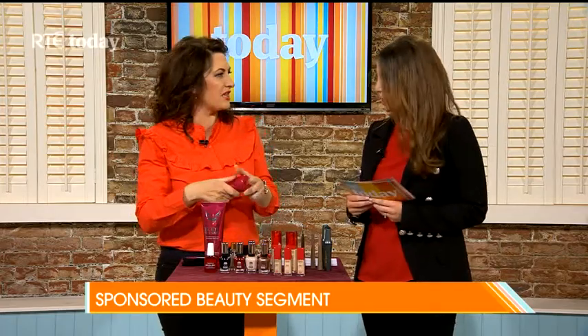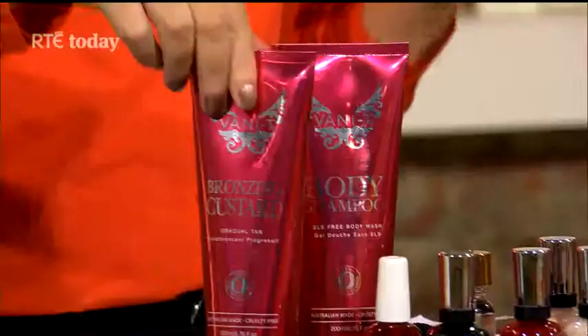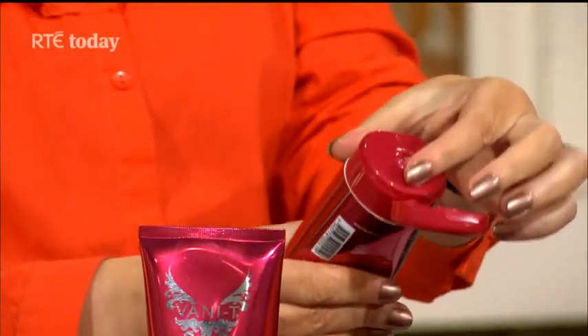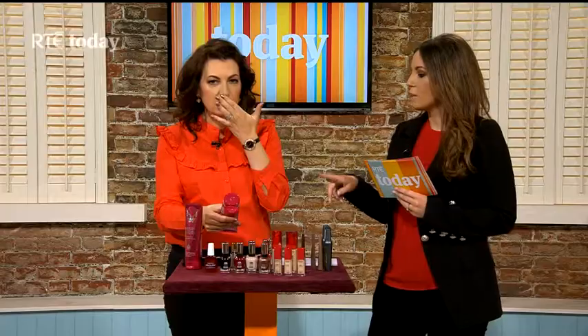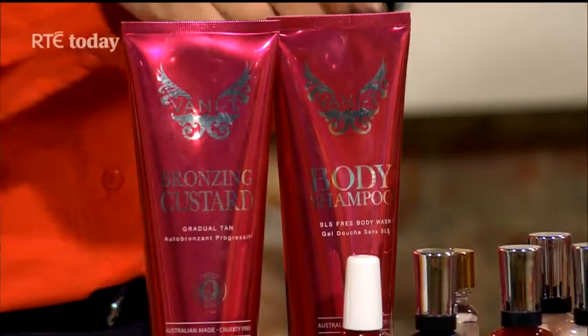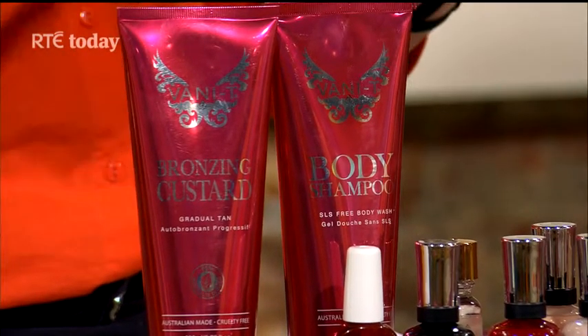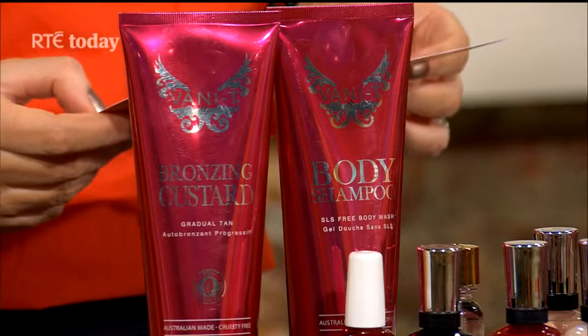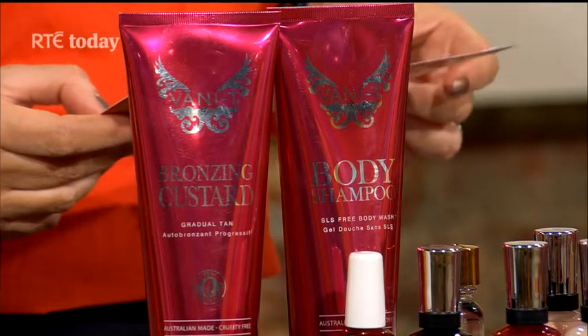It smells kind of holidayish, coconutty — gorgeous. Now, another thing: if you're wearing your tan and you use a body product in the shower, you can actually take the tan off. But this body shampoo from the same range has no SLS, which is a detergent found in a lot of body washes that strips the tan. This will gently cleanse the skin, so you can use it in conjunction with the gradual tan to extend it and avoid removing it.